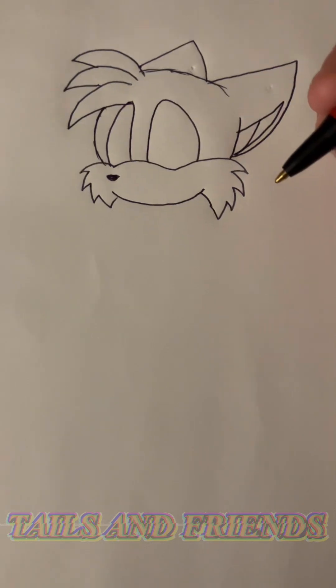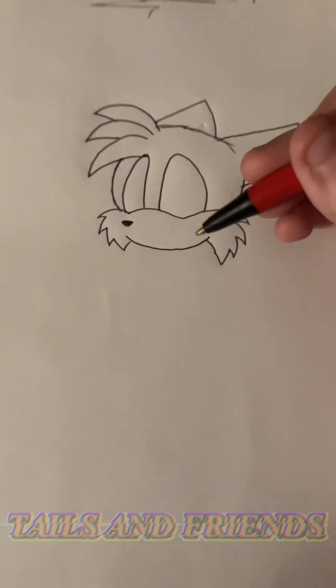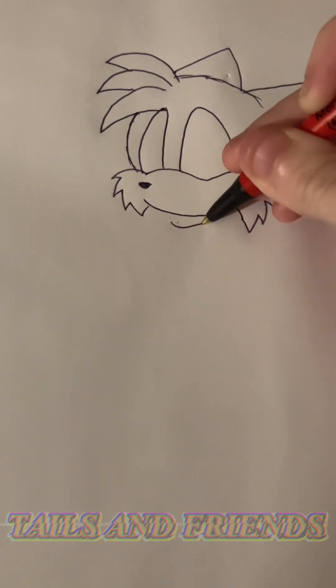Lately I've been doing badly with the body, so I'm deciding whether or not to actually do a body. We're doing a body. If I mess up, there goes the tutorial.